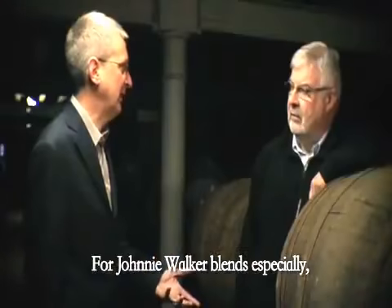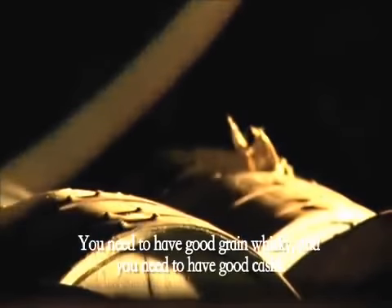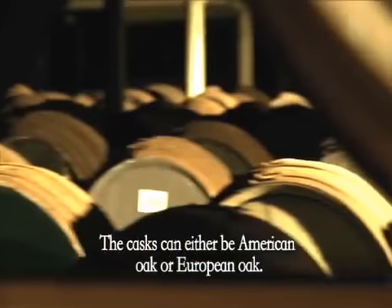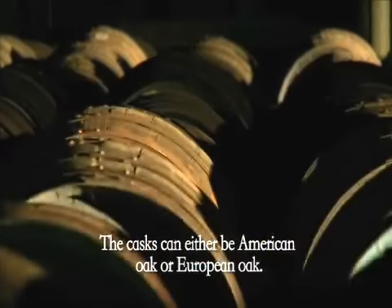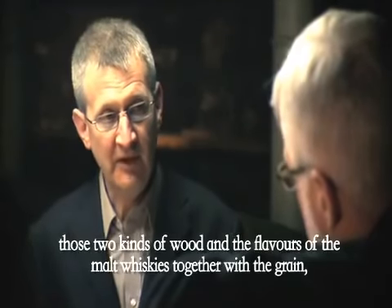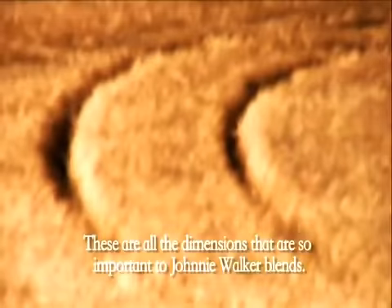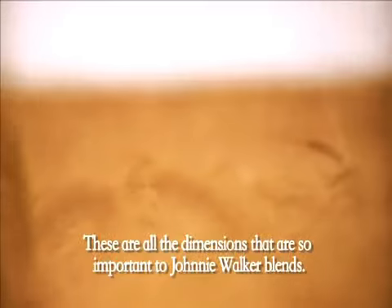For Johnnie Walker blends especially, you need to have good malt whisky, you need to have good grain whisky, and you need to have good casks. The casks can be either American oak or European oak. Those two kinds of wood and the flavours of the malt whiskies together with the grains — these are all dimensions that are so important to Johnnie Walker blends.